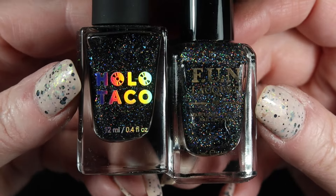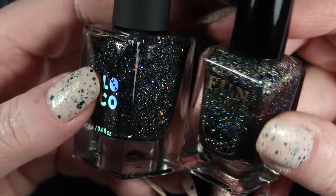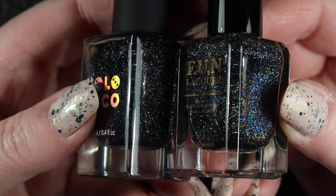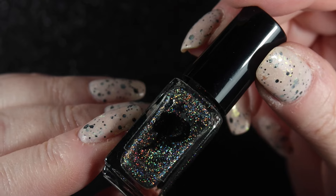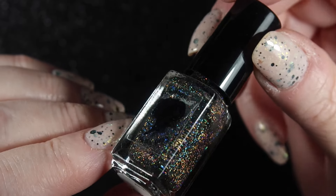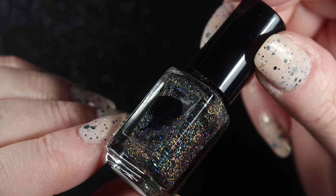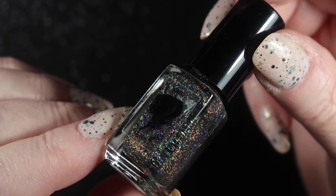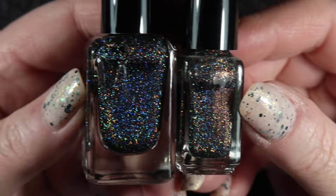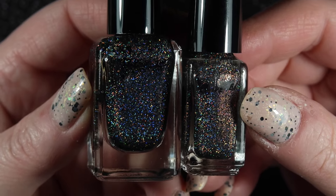I have done a full comparison of these three polishes on my channel in my Dupe Detective series. Here's how Black Holo Wish and Black Holo Witch appear next to each other. And finally I have this little mini by For Your Nails Only called Abyss. It's quite similar to Black Holo Witch but the glitters are slightly smaller and it builds up a little bit more easily. It's so tiny I should probably keep this, and at some point it will end up in my project polish. So keeping all three of those.